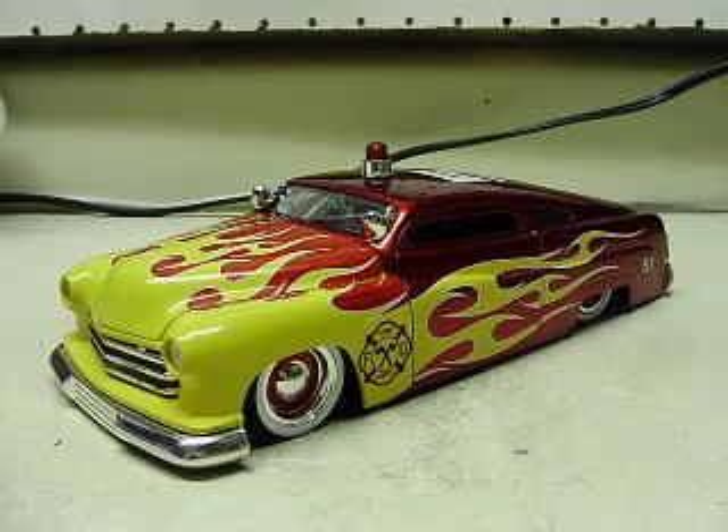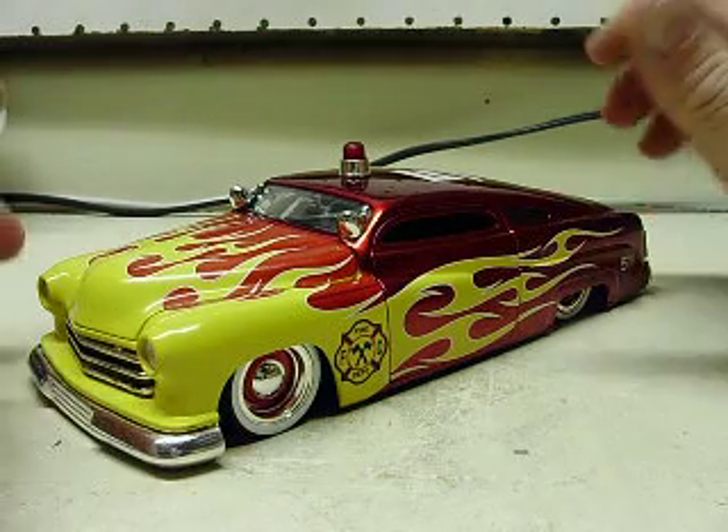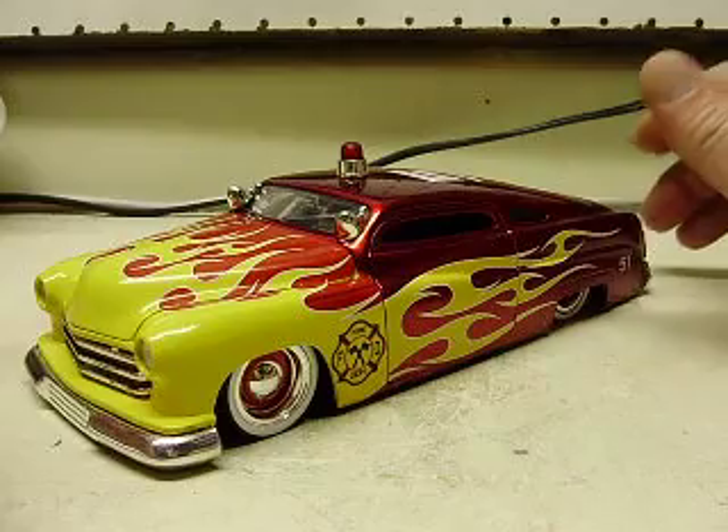Hey Doug, here's your 1951 Mercury — the 1/24th scale Jada model that you sent me.